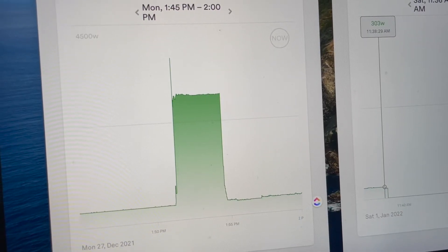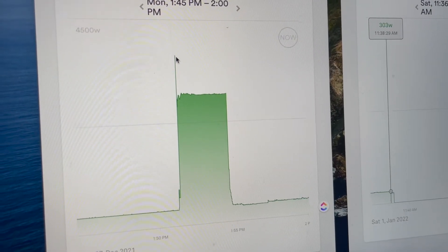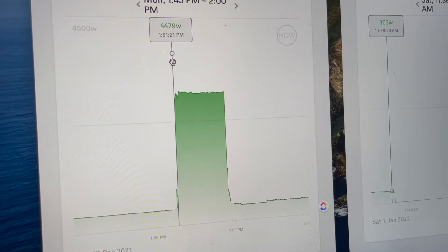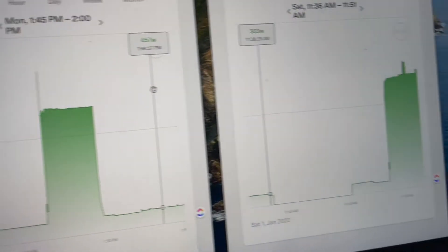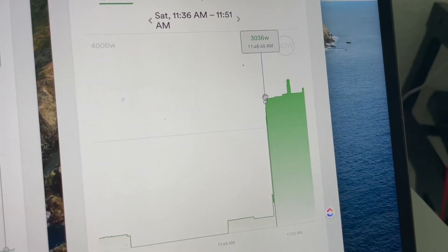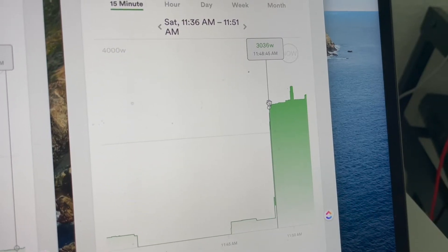Unfortunately, my amp meter wasn't able to capture the inrush after I installed the soft start, but I'll show you what we captured on the Sense monitor. This is the profile before the soft start — there's a big jump, showing 4,479 watts detected. Before I was getting something like 100-something amps of inrush on the meter. Now here's the profile after installing the soft start — it's nice and even. I just have a cheap amp meter that only captures the instantaneous inrush and doesn't show additional inrush as it ramps up.